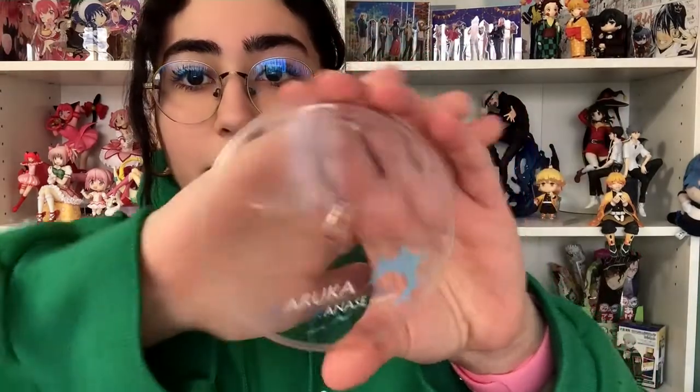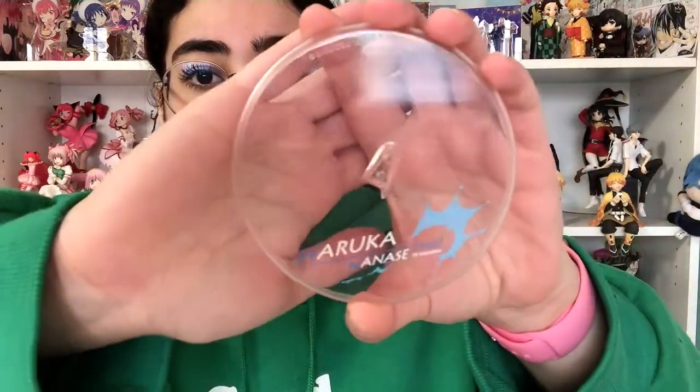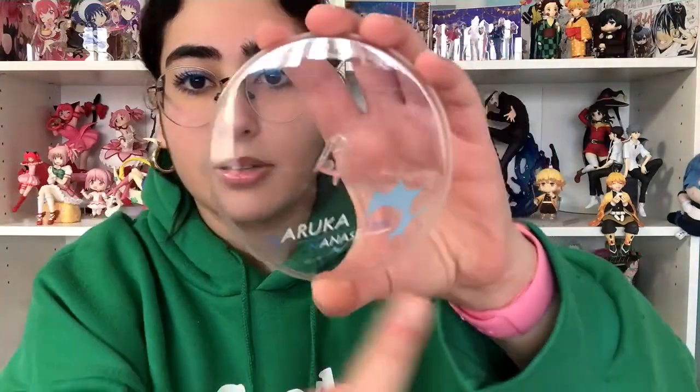So first up we have the base — it's just a clear base. Usually I feel a little meh about it, but it is a swimming anime and I feel like it just embodies the aesthetic of the show it's from. And it has his full name on there with a little splash design of water.